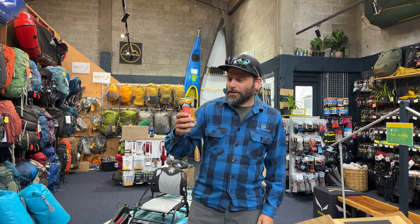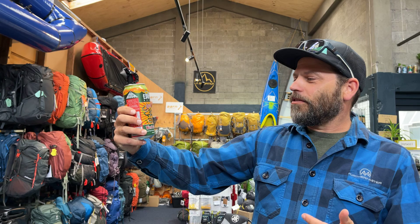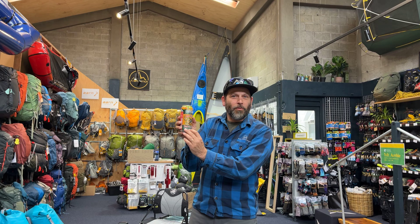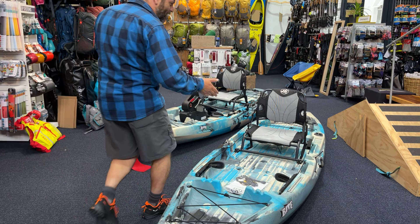Hey, it's Daniel here at Further Faster, and it's time for some beer and time to talk about some gear. We've got a bit of an American theme going on — we've got Crank Yanker from Eddie Lime Brewery, a West Coast IPA featuring El Dorado, Mosaic, and Centennial hops. So far I can recommend it, it's pretty tasty, and it is 6.3%, so one's enough. We're gonna set that down someplace safe.